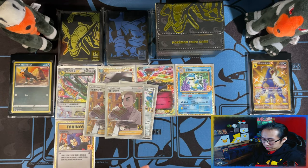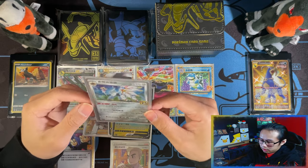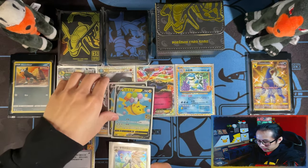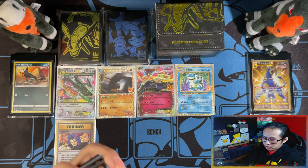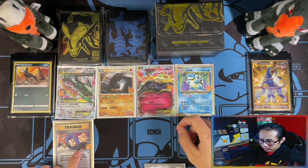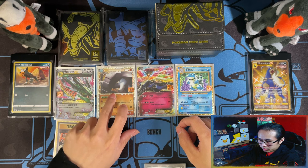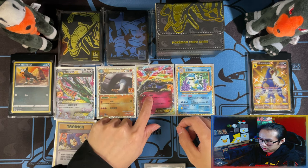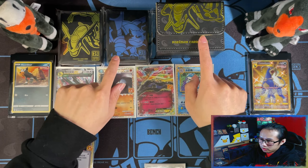So in terms of 10 packs, all I really got to show for it was this Sableye, two Professor's Research V Searches, a Flying Pikachu, and a Pikachu V. And then you have Here Comes Team Rocket, Mega Rayquaza EX, Donphan Prime, Xerneas EX, and Blastoise EX. And then you have your deck box and sleeves.